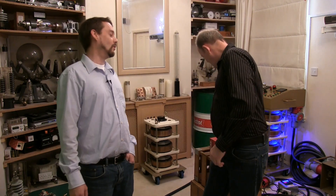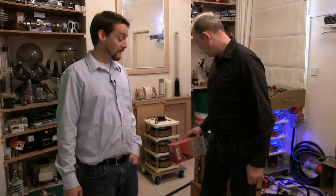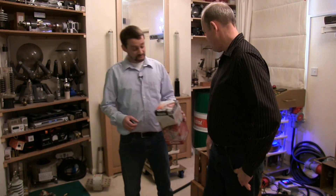What else have we got? Coffee grinder. Light bulb. 1,000 watt light bulb. Well, that sounds good to me. I think that sounds very good.